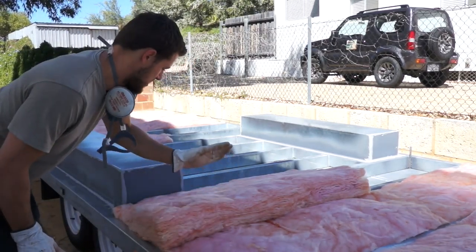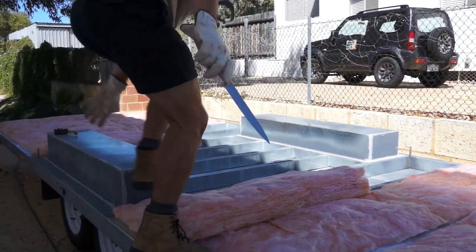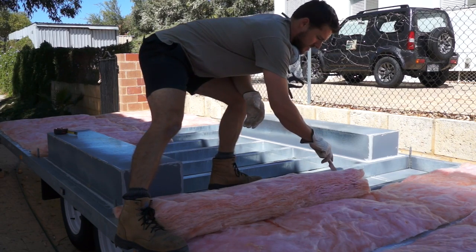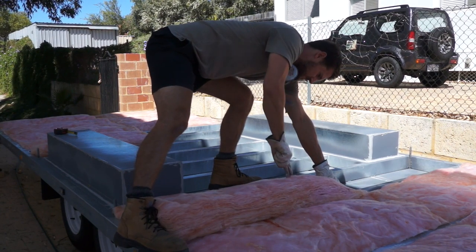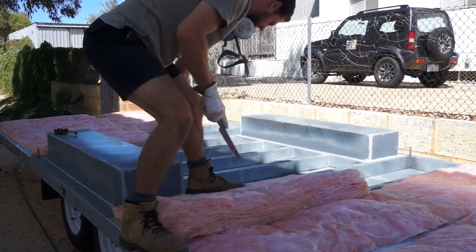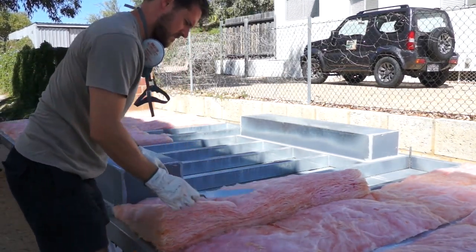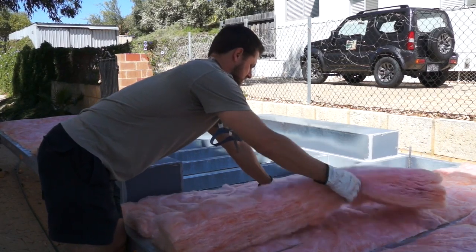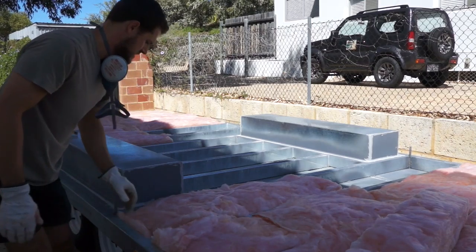The way I find easiest is to place your insulation in against the member — I've pushed it in here so it's sitting hard up against this member — and then you just want to get your knife and slide it down against the member, running the knife along that member. If you've cut it cleanly, you should just be able to pull off the excess and then gently pat it down. There we are, done.